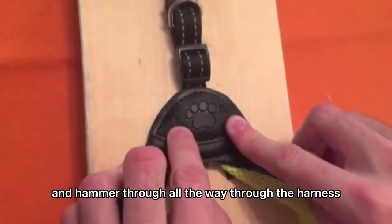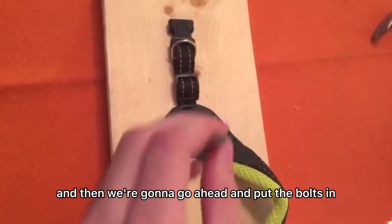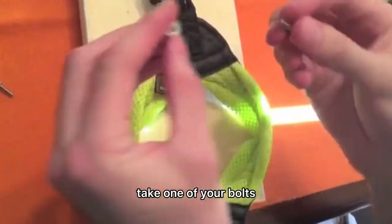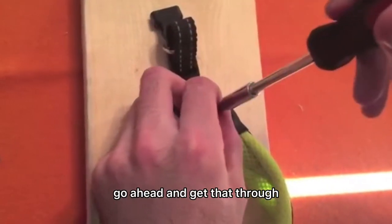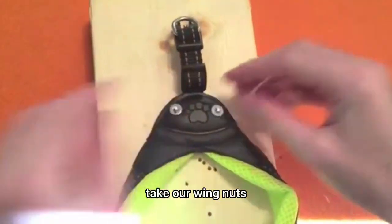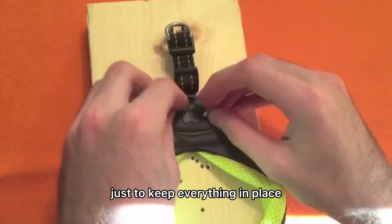We're gonna hammer through all the way through the harness, then go ahead and put the bolts in. Once we have the holes drilled, flip it over. Take one of your bolts and one of your washers, get that through, then flip it over, put two more washers down, take your wing nuts, and tighten those down just to keep everything in place.